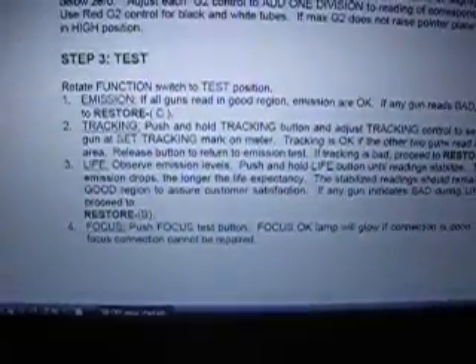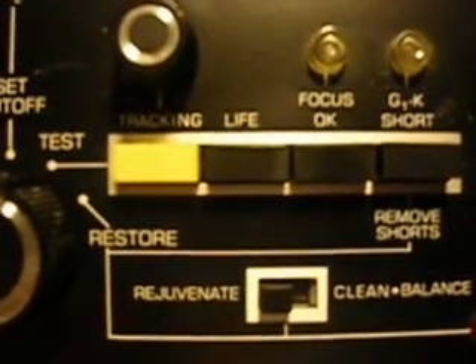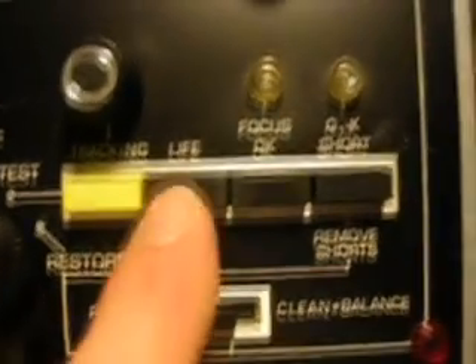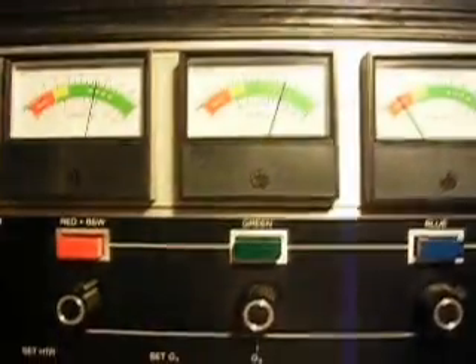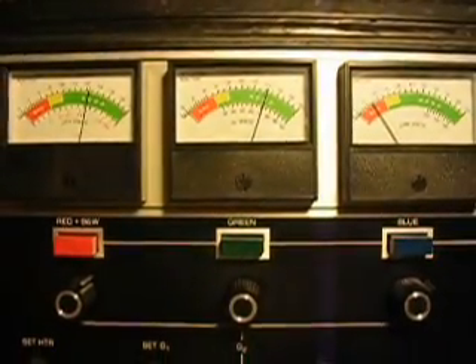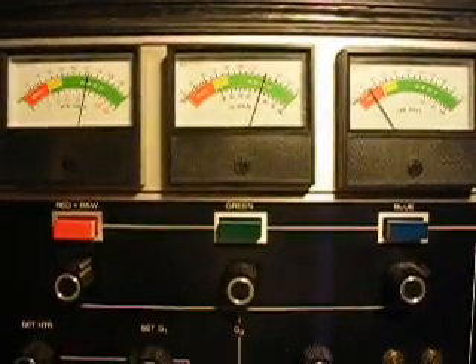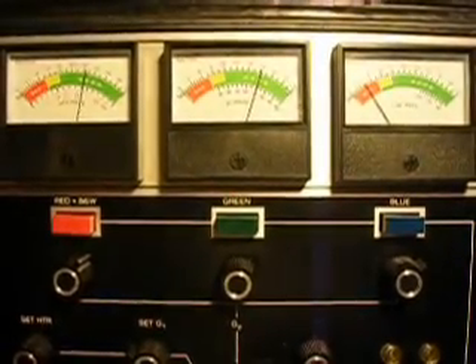It sounds like the blue gun is going to fail eventually. The only tests left in the notes are a life test and a focus test, and they're pretty simple — I'm just going to do those right quick. For the life test, you just push the life button down when you've got it in test mode and observe the meter readings. The meter readings will drop some, and when they stabilize, that gives you an idea about how long life you've got left in your tube. It's just an estimate — if they don't drop into the bad area, you should have a reasonable amount of life left. If they drop into the bad area, which the blue is already in, that means they don't have much life left. So I'm pressing the button now.